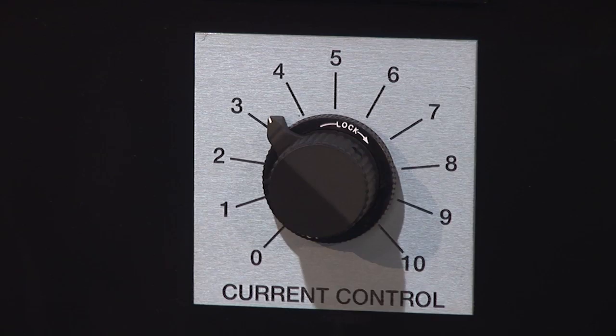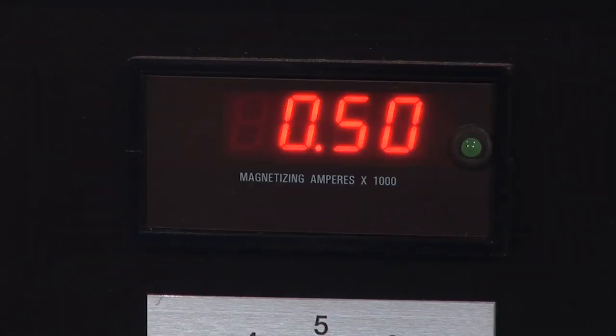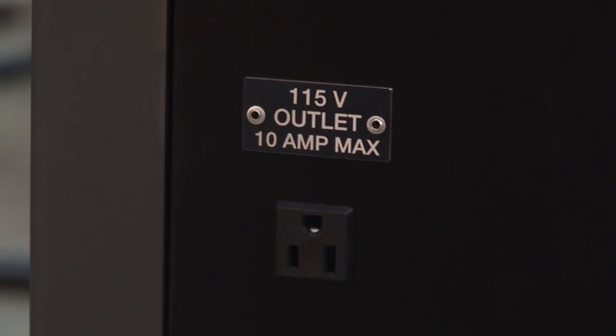The amperage can be adjusted by the current control knob with a lockable dial, or by the remote pendant when it is connected to the unit. The current value is shown on a digital display, which is saved until the next magnetizing shot for reference. The unit offers a 115-volt convenience outlet, which can be used to power a handheld black light or other devices that draw less than 10 amperes of current.